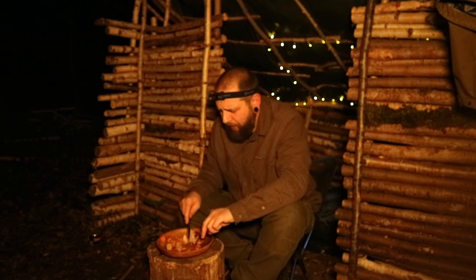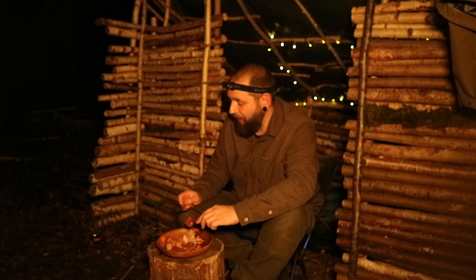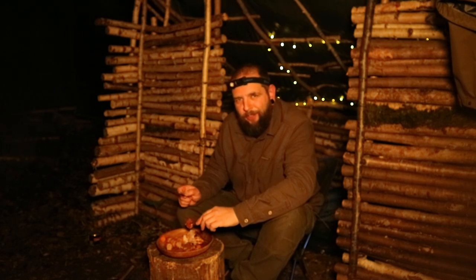I think that's the first time something like that's happened to me on one of these. I was going to bring my skillet — I should have done — the cast iron one. I was being lazy and bringing something lighter.